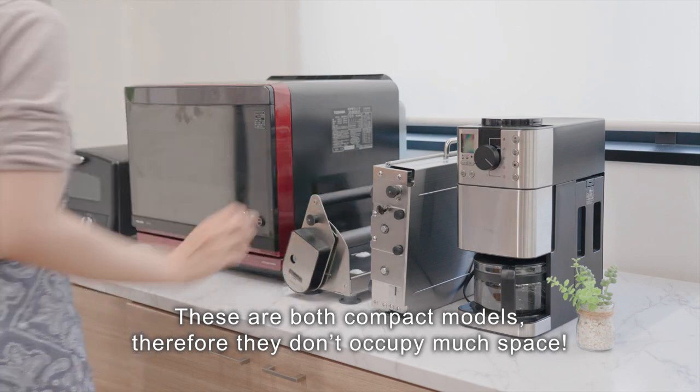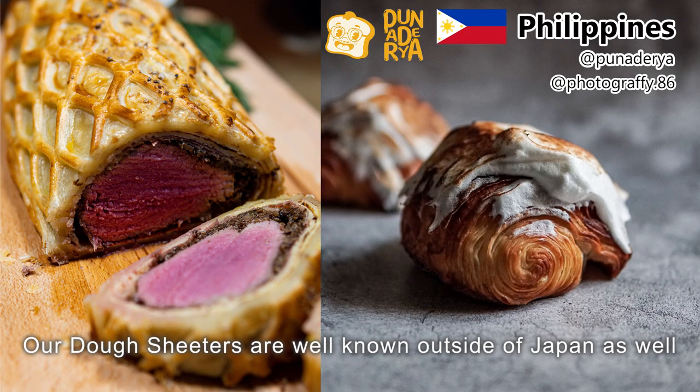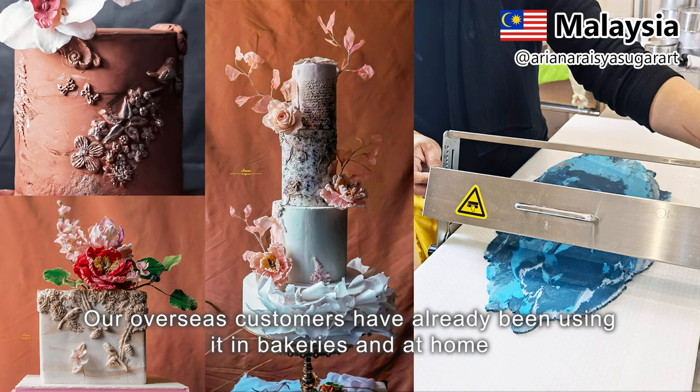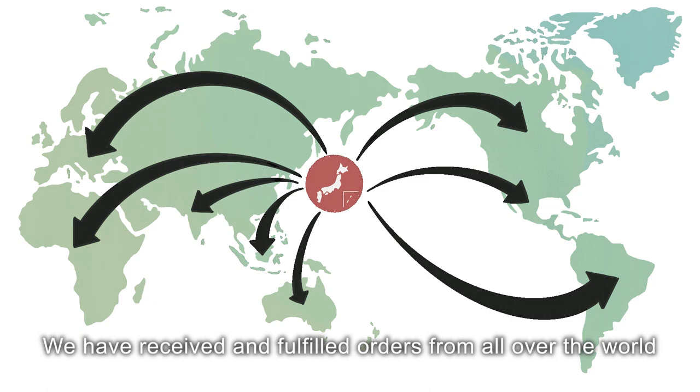These are both compact models, so they don't occupy much space. Our dough sheeters are well known outside of Japan as well. Our overseas customers have already been using them in bakeries and at home, and we have received and fulfilled orders from all over the world.